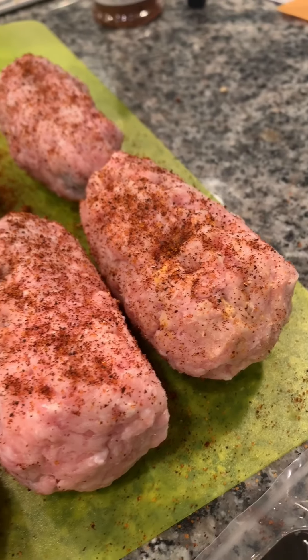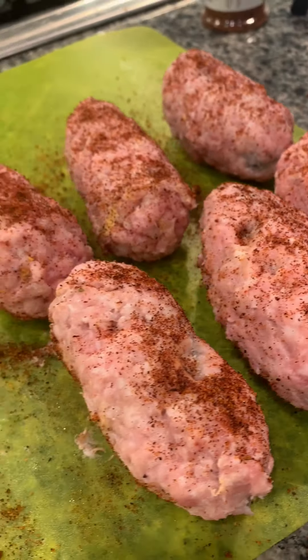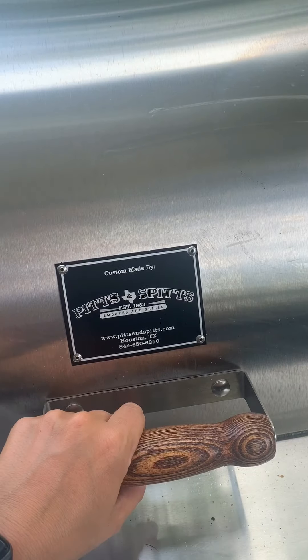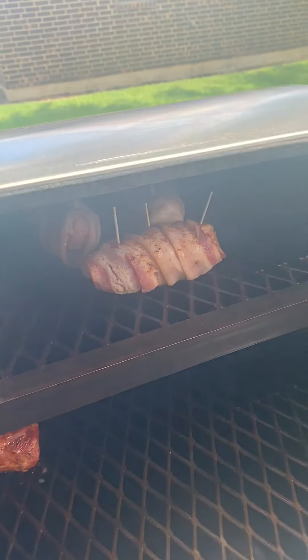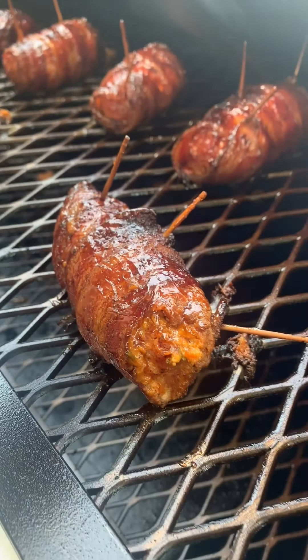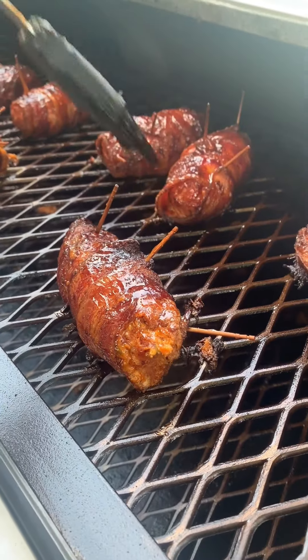Wrap each jalapeño with ground pork, then wrap each one with two slices of bacon. Place them in the smoker at 250 degrees on the top rack for about two hours.